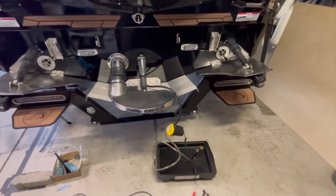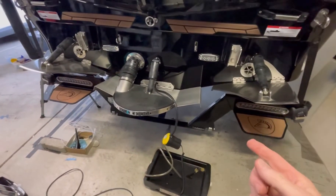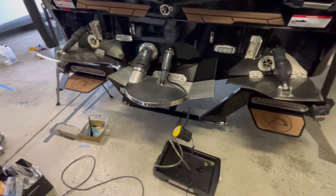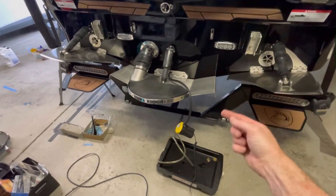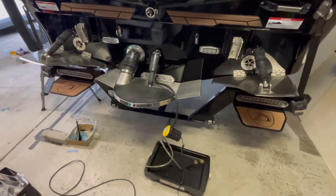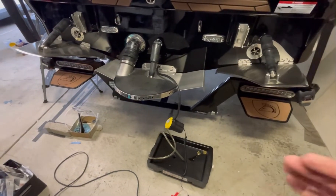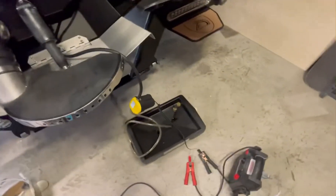On my last boat — a 2012 Malibu VLX — the hose from the engine was long enough to come out that hole in the back, and there was no underwater exhaust, so the tube would just run straight down to the back. This one's got a little bit of stuff in the way, so the pump works better in this case. You can pull the boat in if you don't have anything in the way and just let it drain overnight, but definitely warm it up beforehand — that'll speed things up.